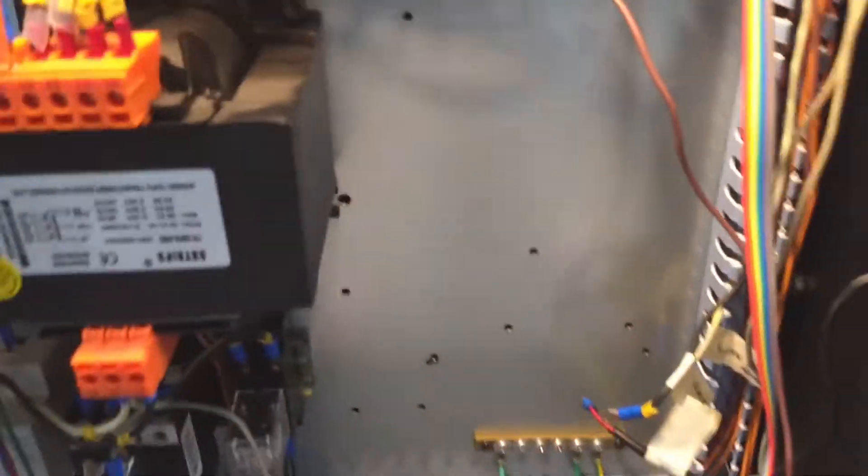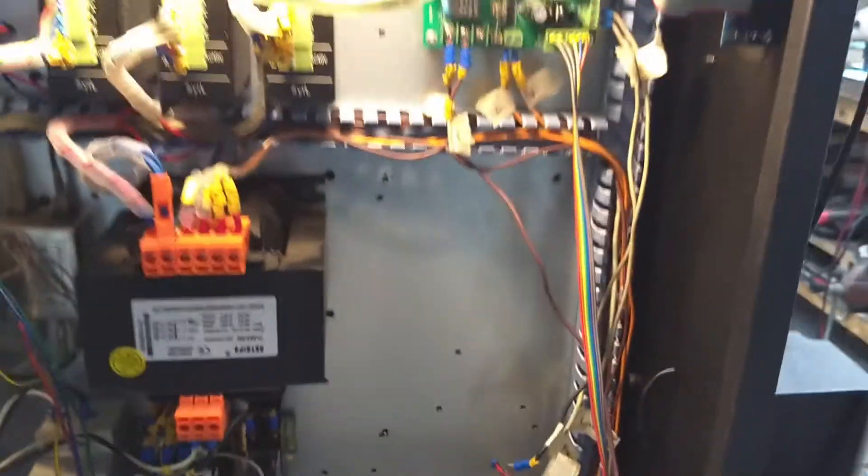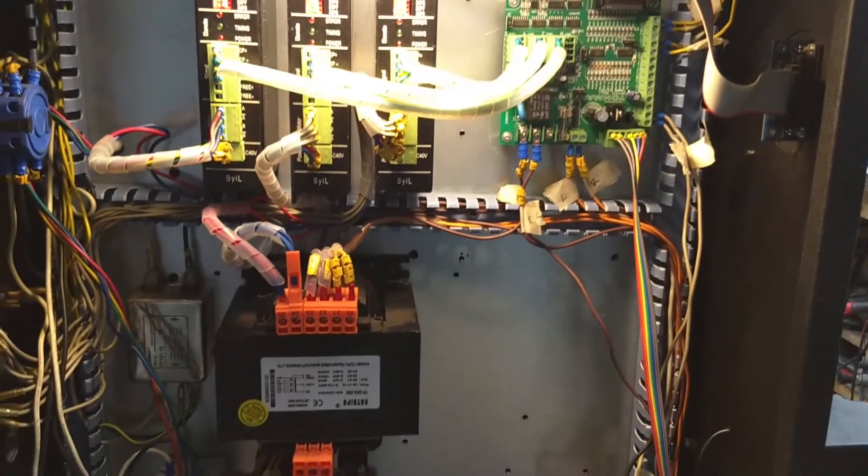This is the cabinet. That's where the spindle controller board used to go. I've been labeling everything as I've been pulling it out.